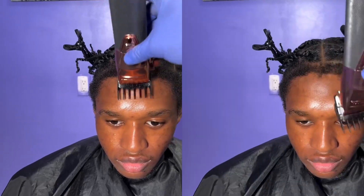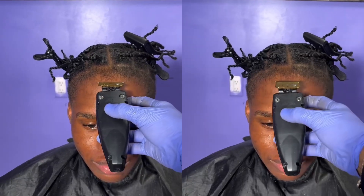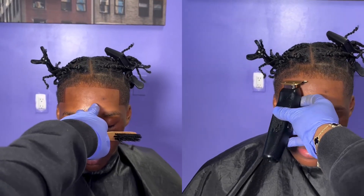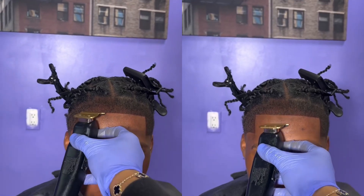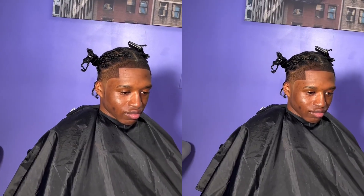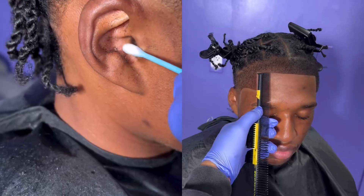This is how he came in before — we debulked down using a two guard just so we could see how his lineup actually naturally sits. And obviously it is crooked and light, but he started in the middle. He also didn't want his lineup to be pushed back at all — he wanted it started as low as possible. And that's exactly what the client got.